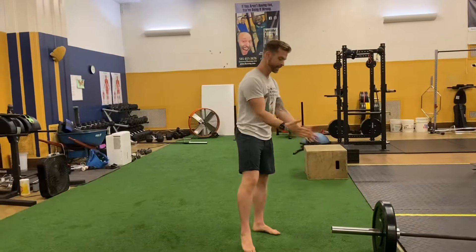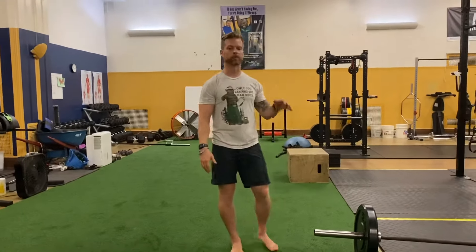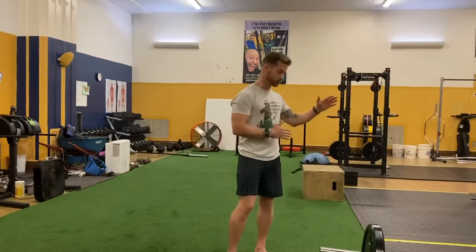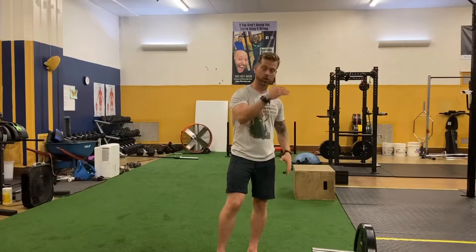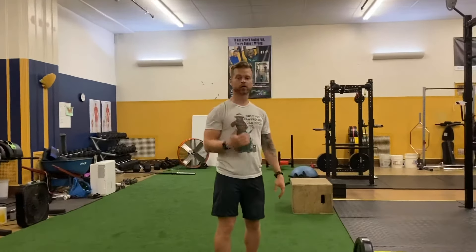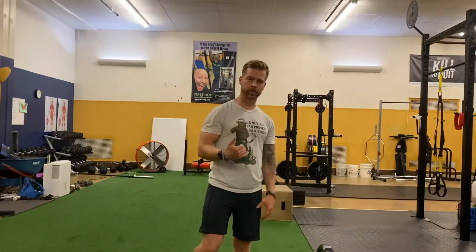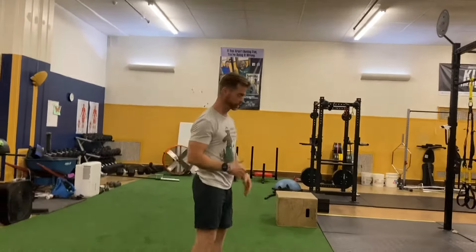So in comes the landmine squat — one of my favorite go-tos for squats because it grooves the squat pattern. You get better patterns, which we'll show you. It's easier to squat correctly without having to overthink it, so you can just load up some weight, breathe, and do all those right things.